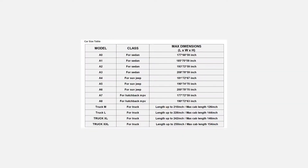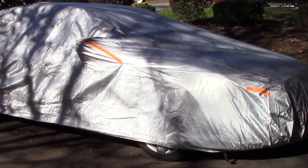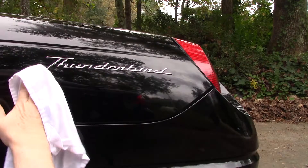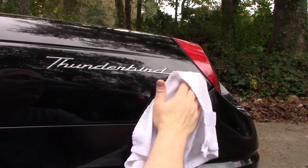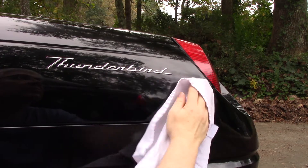The one I purchased was the A2 size for my Ford Fusion, and it fits well. Overall, I like it and would definitely buy another one. In fact, I probably will buy one for the Thunderbird — even though it's in the garage, it would be nice to have it covered up.